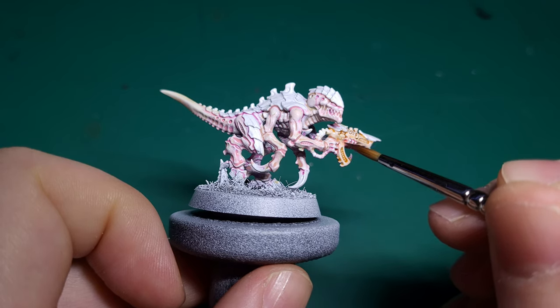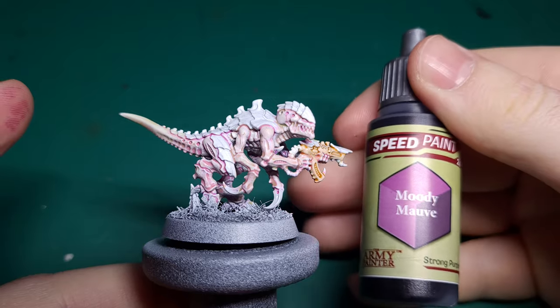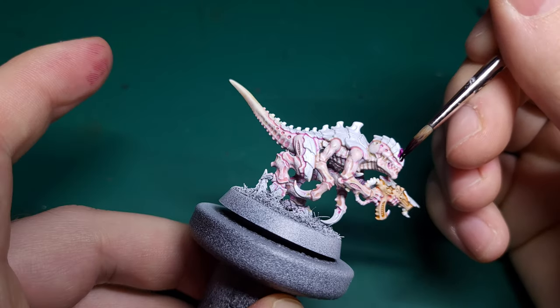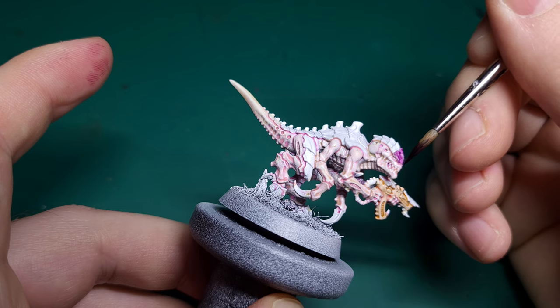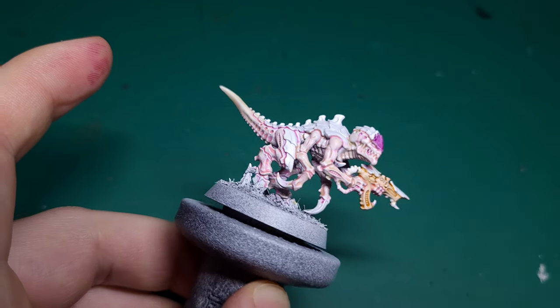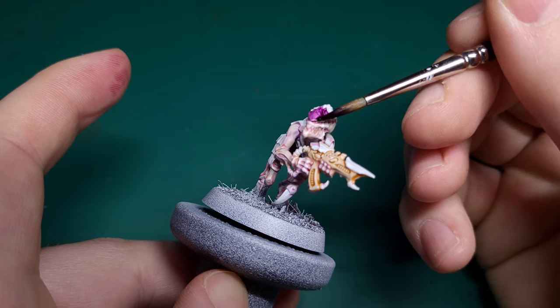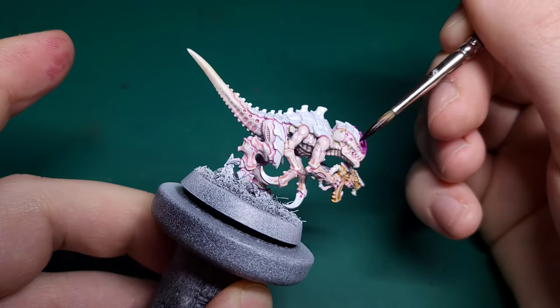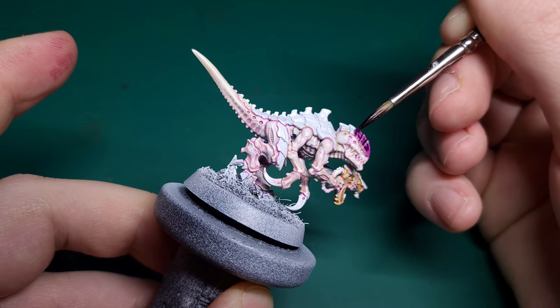With the base coats of the flesh done, it's time to look at the chitin armour, and for this we'll be using Moody Mauve. Take your time with this process because Moody Mauve is a very rich colour and it will harshly tint those flesh areas you've already painted if you're not careful. To help you do this, take each armour panel one at a time.